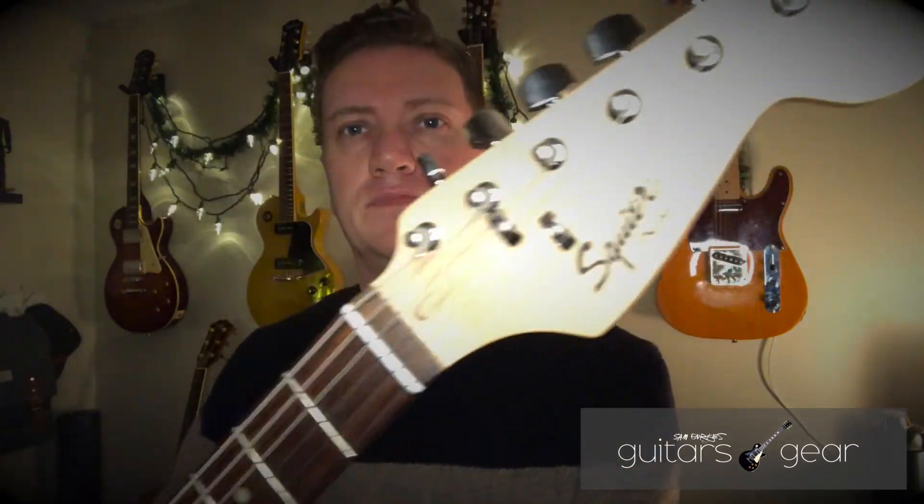What's going on everybody, welcome back to the channel. I'm Sam, thanks for watching the video. Today I want to talk about this — this is a Squier Bullet Strat.